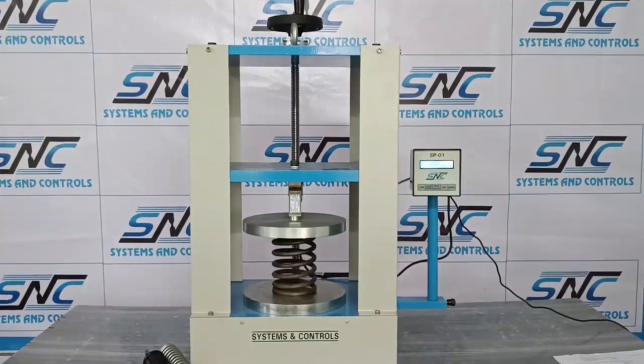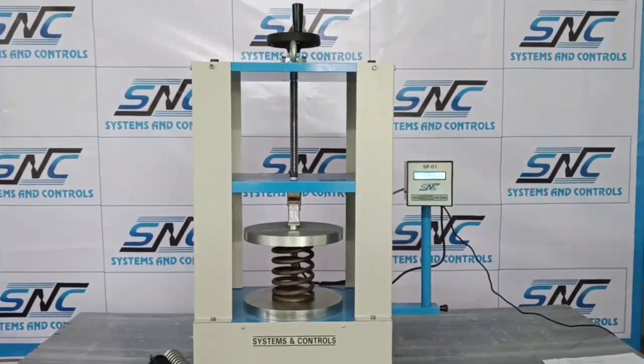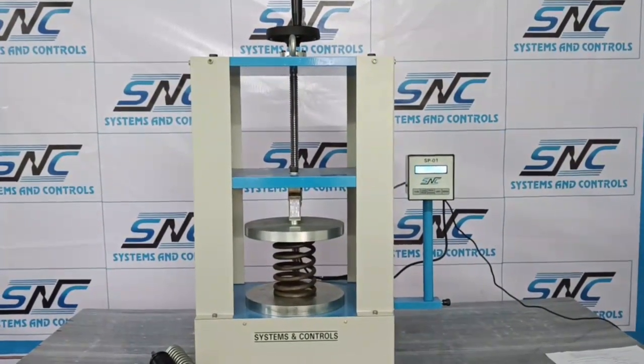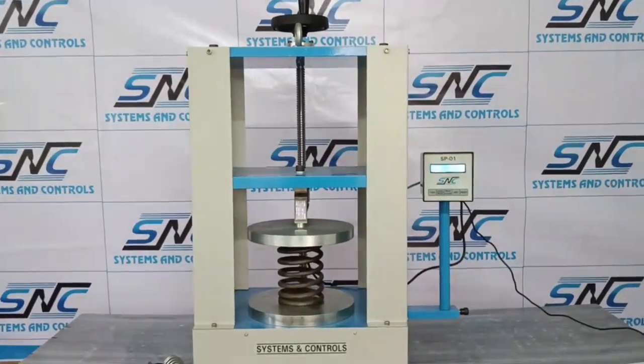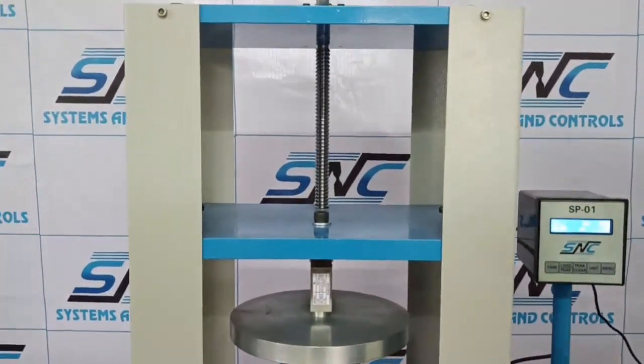Hi friends, welcome to our channel Systems and Controls. Today we will talk about the digital spring load testing machine. This is a manual hand-driven machine with a force rating of 500 kgs.